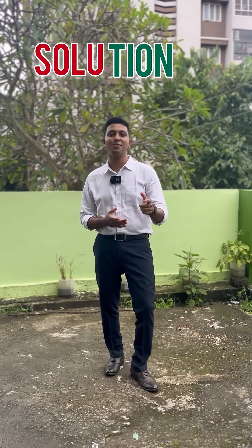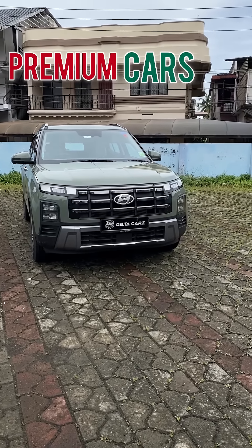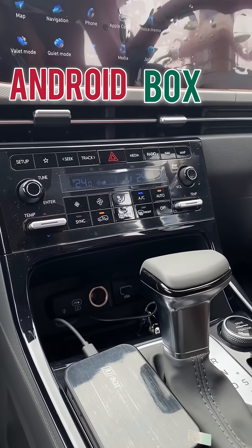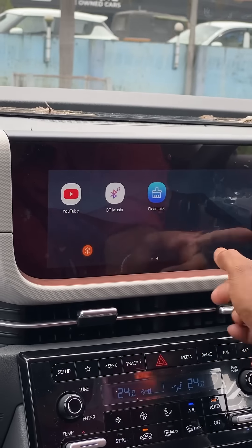We are able to use Android for all the studios and our company's studio. That's why we have a solution. If you have a premium vehicle, we can connect the Android box here. If we have installed the same box, we can use Android for our studio and Android.